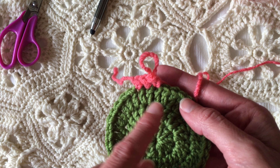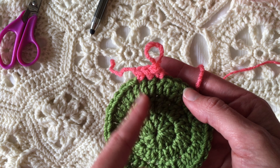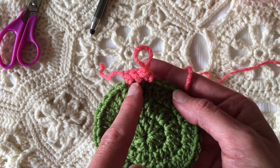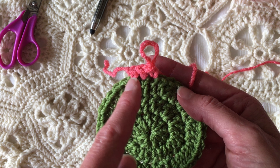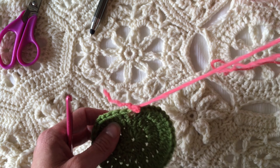Joining with this method is awesome because it really blends in well. It's not an obvious way of joining, so when you go all the way around, or turn if you're working in rows, it looks like all the other stitches. It doesn't look different.